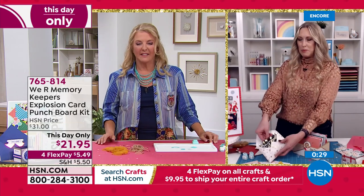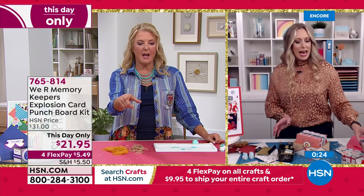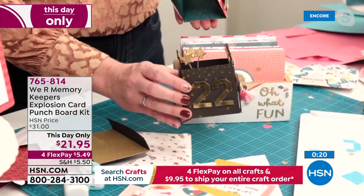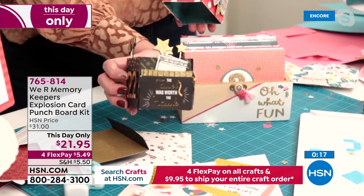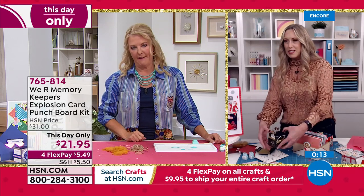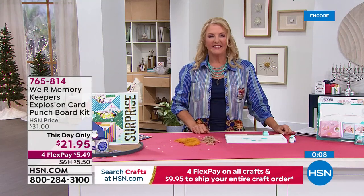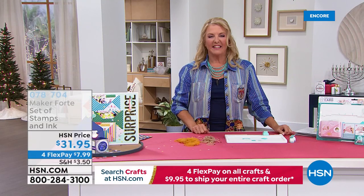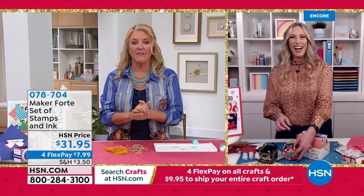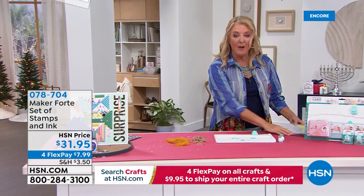You can also do cute tags for Christmas — look at these cute little tags they made. The price is only good for today, so grab it now. Allie will be with us throughout the day.